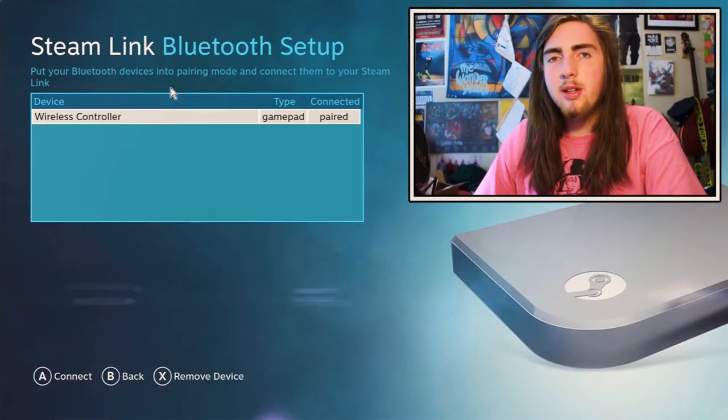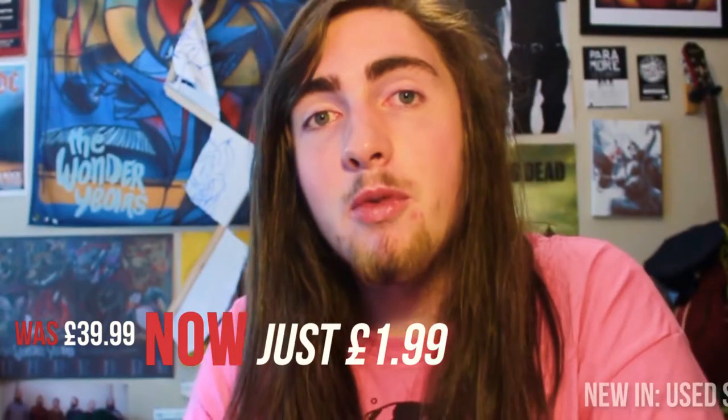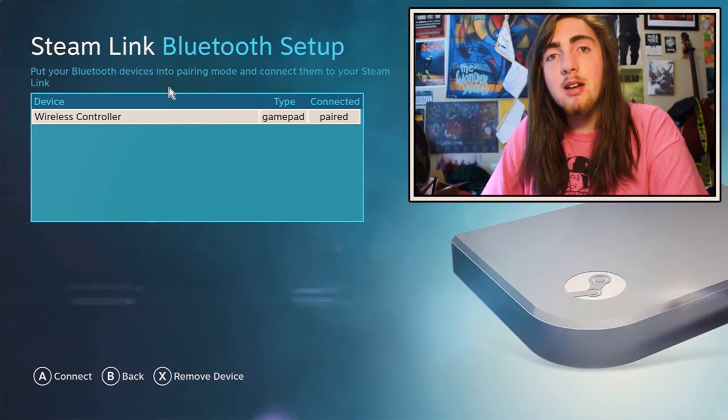I've recorded this for quite a long time — so long that my camera battery is almost gone. So what we're gonna do is I'm gonna try and connect this to this. Remember the HDMI cable which cost me two pounds, retail price 40 pounds. I'm just gonna give you a little commentary of playing games.